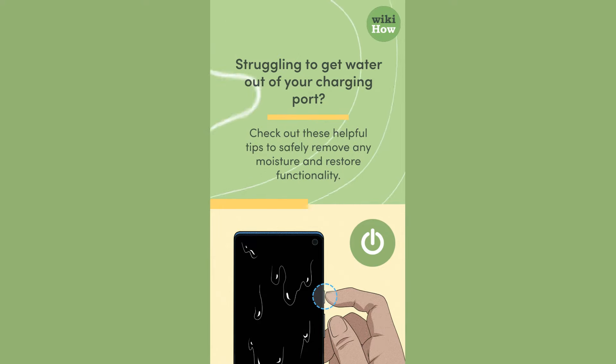Struggling to get water out of your charging port? Check out these helpful tips to safely remove any moisture and restore functionality.